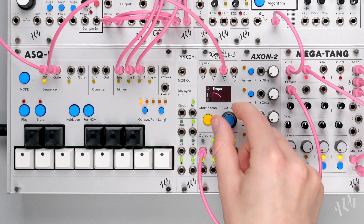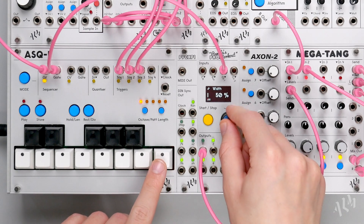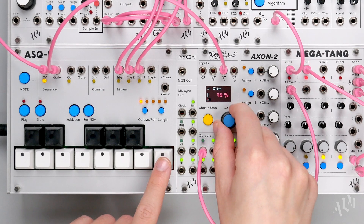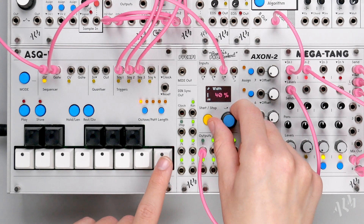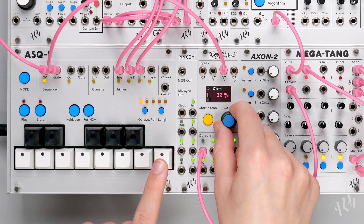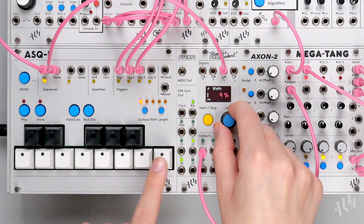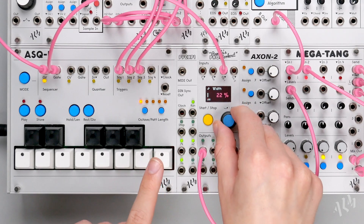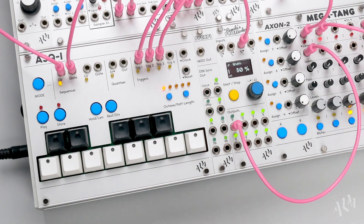Like usual, the width parameter sets the decay length of the envelope from short to long. Let's continue using the envelope wave and record a sequence live into the ASQ1.